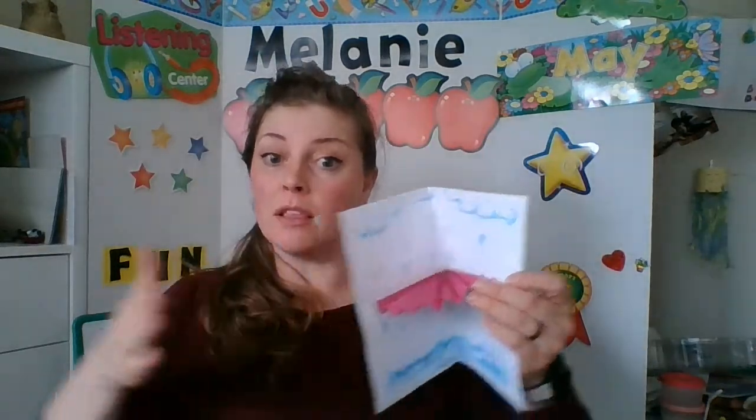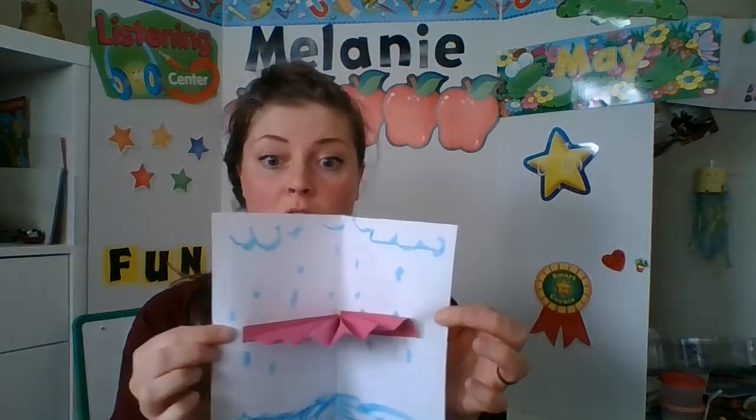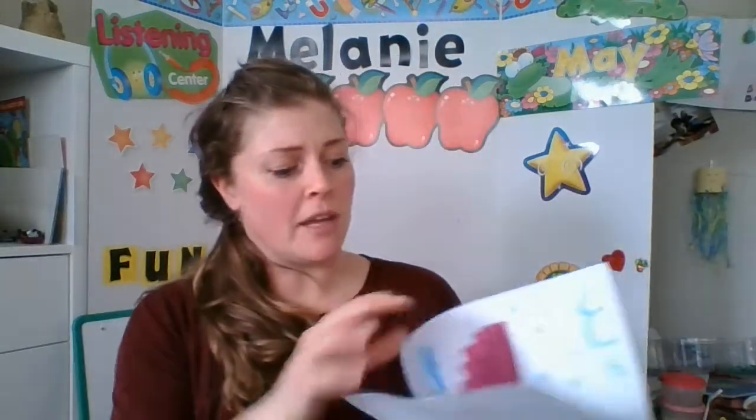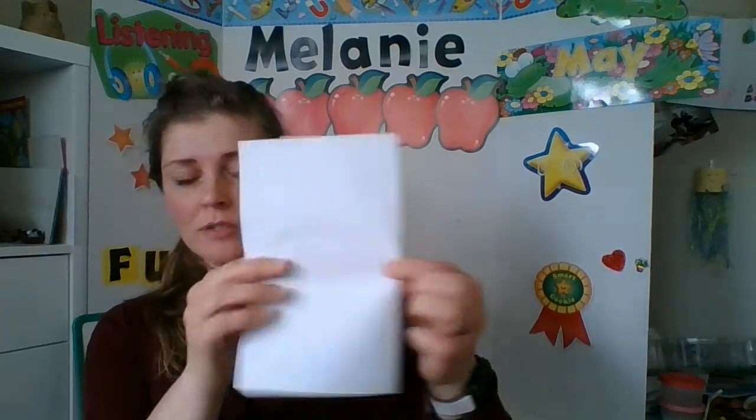I think maybe I'd recommend taking your paper and making sure it's a little bit longer, because my little fan is not super long and it's hard to open it any further. Instead of cutting it the short way, turn your paper and maybe do like half a sheet so you have that length. The more length you have will make it a little bit thicker in the middle, but when you open it up it'll have a little bit more to open up.